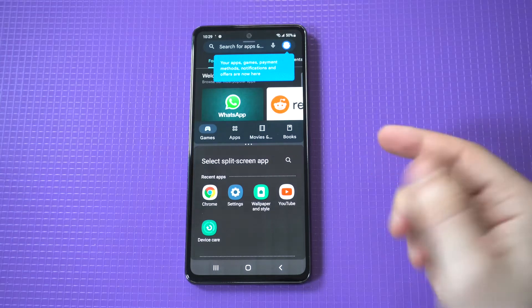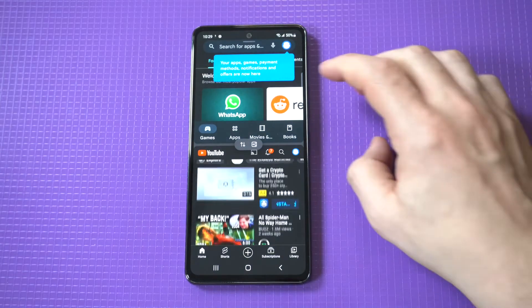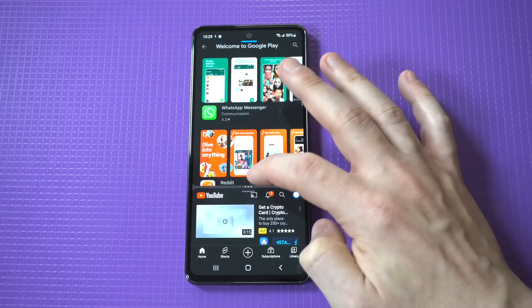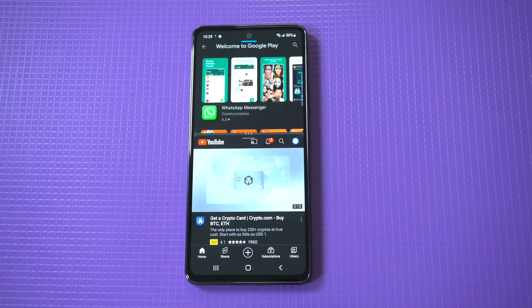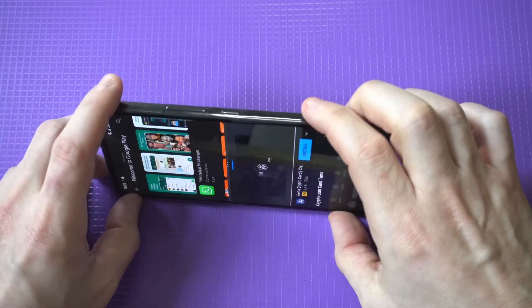I'm going to use the Play Store as an example first, and below it I'm going to use YouTube. When you have this split screen up, you can actually maneuver it to be smaller or larger either way. It also works in both portrait and landscape and you don't have to do anything — it'll just do it for you.